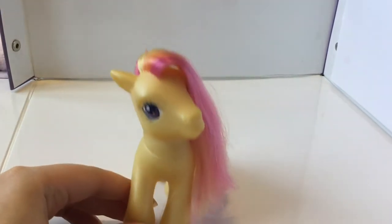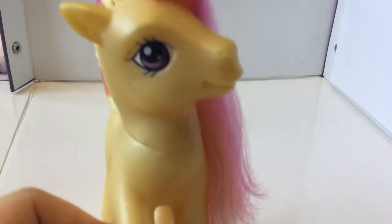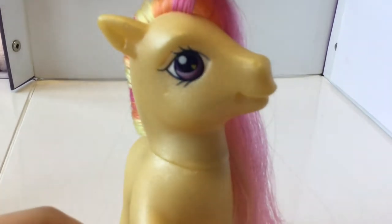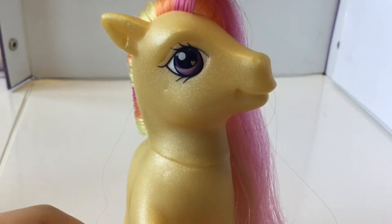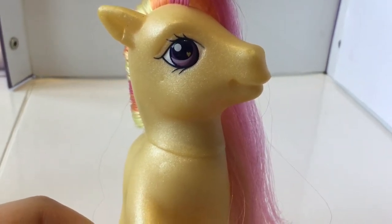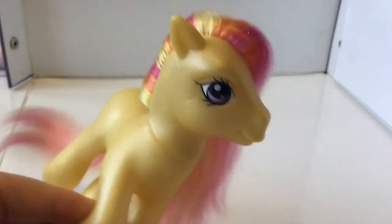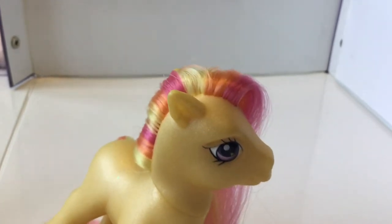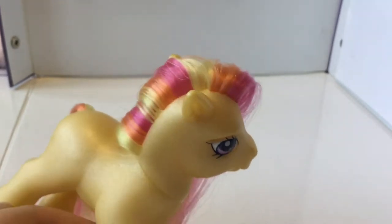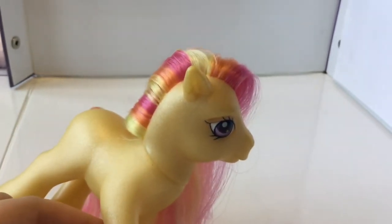Next up is Gem Blossom. Gem Blossom is a beautiful yellow G3 with lovely purple eyes — a really nice dark purple colour, with a bright purple and a pale purple stripe in them and a lovely yellow heart. I also got the comb that came with her, though she doesn't come with it on her. She has lovely pink, orange, and yellow hair. This colour combination is just perfect. I love her.